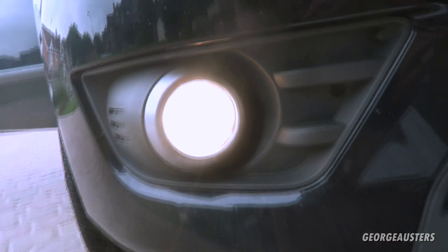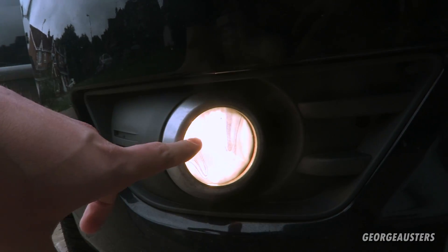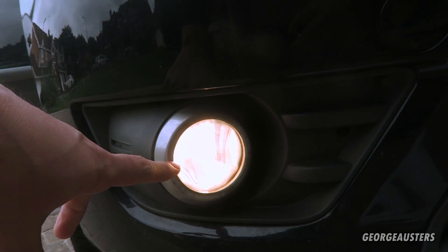First I'm going to change the fog lights. As you can see they are a yellow colour — a yellow glow. I'm going to change them to new bulbs which should be a white colour.